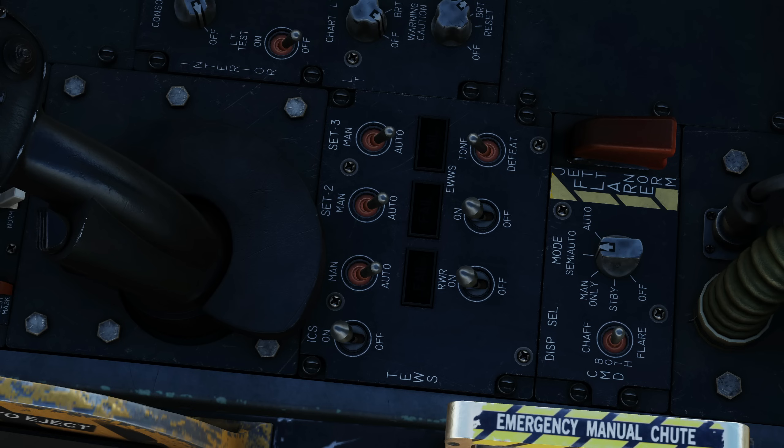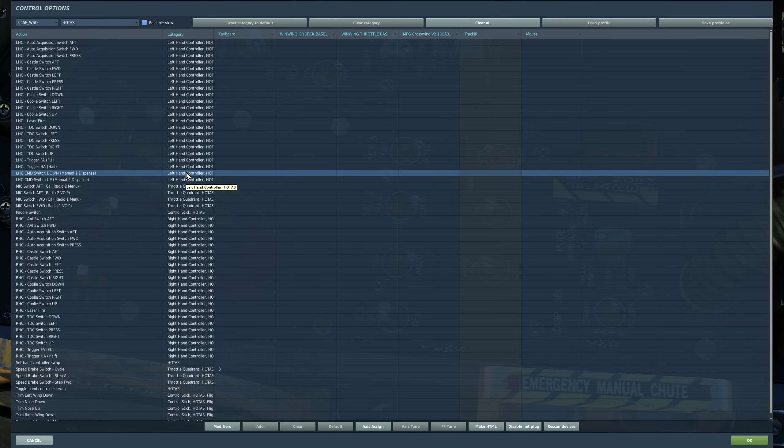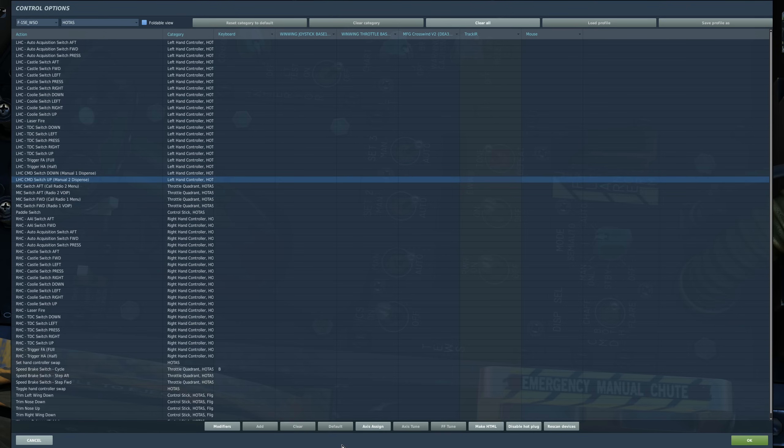Next we have our flare jettison, which we may have to do in the case of a fuel leak or an emergency landing. We open the guard, push that switch and it will jettison all of our flares — probably not a good idea. I should also mention that the rear cockpit has controls to trigger the countermeasure programs: left hand controller CMD switch down and up.